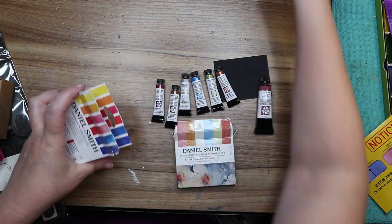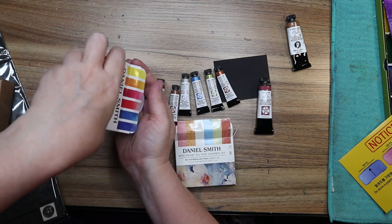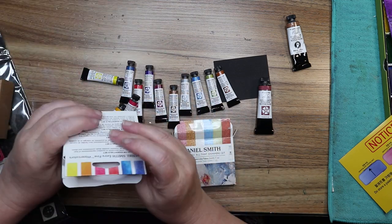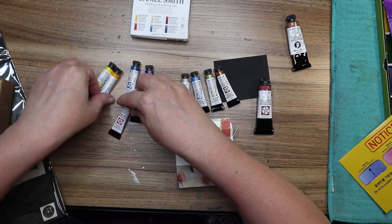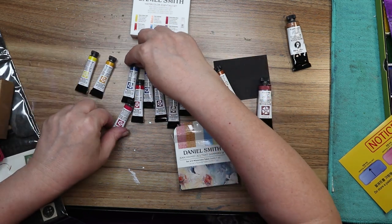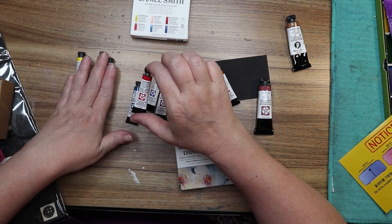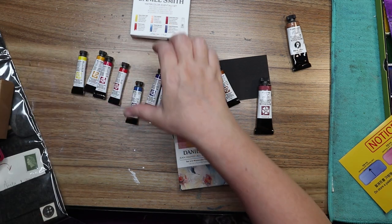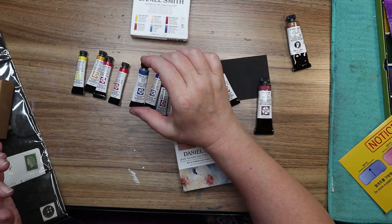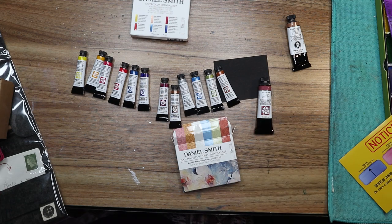I also have Bronzite Genuine, which is fairly new. So I'm trying out the Daniel Smith paints in earnest. In the Essentials set we have Hansa Yellow, Hansa Yellow Light, New Gamboge — I love Gamboge — Quinacridone Rose, which I know I love in other brands but we'll try it in this one, and Pyrrole Scarlet. Essentially a cool and warm of each primary: Phthalo Blue and French Ultramarine. These are all my new colors to play with and put in our new palette.